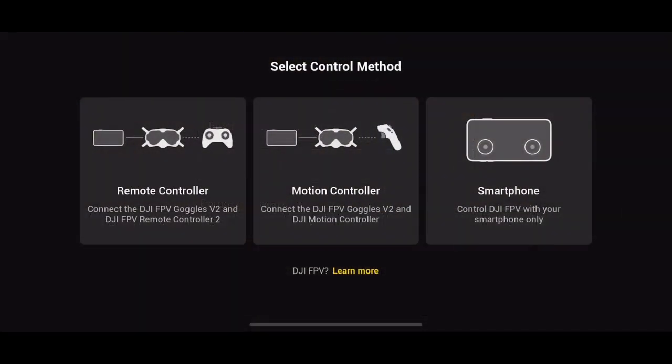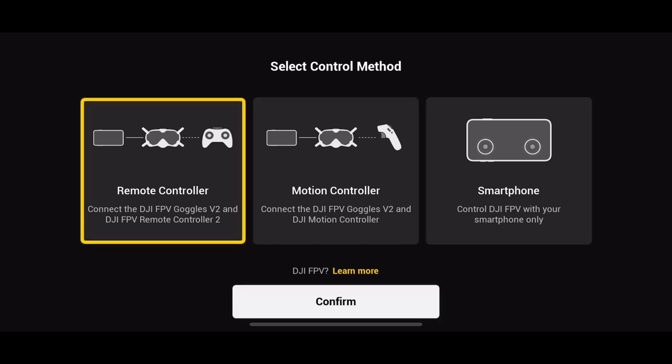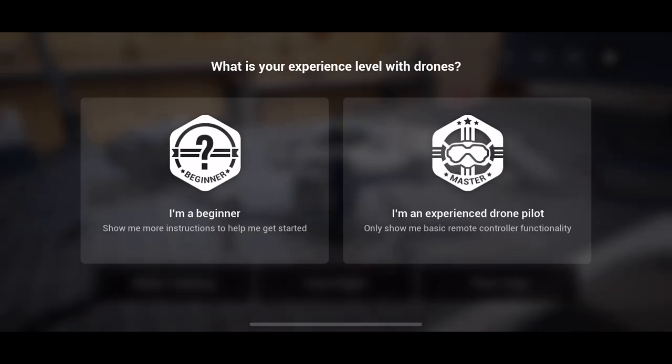Once you've logged in, you've got three options: you can use the remote controller or the motion controller with the new FPV drone, but you can also use your smartphone. I've been told an update is coming soon to allow you to use any remote controller, such as a Mini 2 controller, or controllers for PS4, PS5, or Xbox — which is going to be awesome.